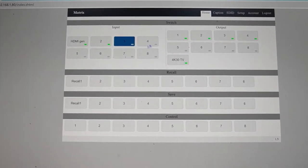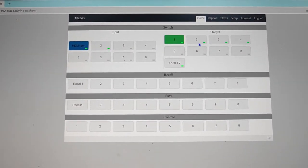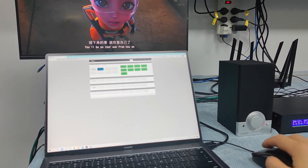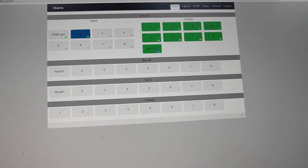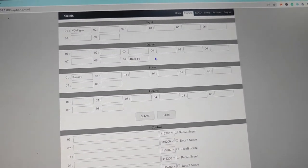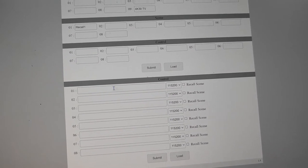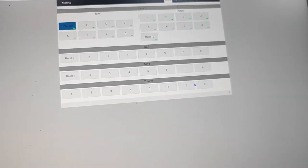Input 3 is not active, so there is no green indicator. For switching, we simply press the input then press the output. We can also hear a beep sound from the matrix switcher when switching is complete. We can also see that input 1 and output 9 have custom names. We can go to the Caption tab to change the names of inputs and outputs. The Control tab allows us to control audio devices via RS-232 by filling in commands and using the control buttons to operate other devices.